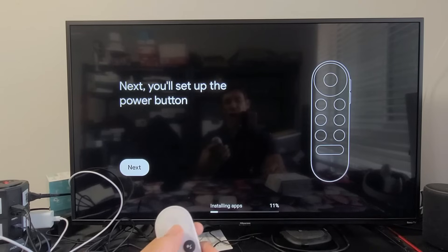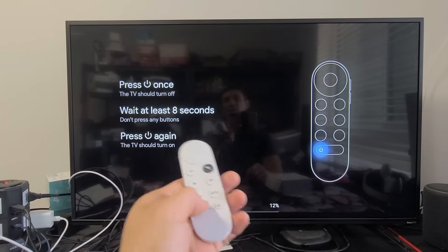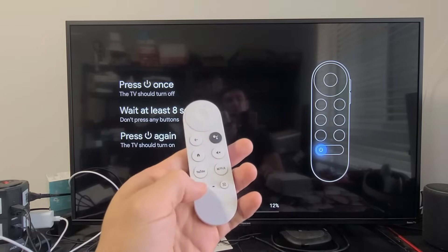Next we're going to set up the power button. Press the power button on the remote once, wait at least 8 seconds without pressing any buttons, then press the power button again. I'm going to turn it off now and count to 8 seconds.